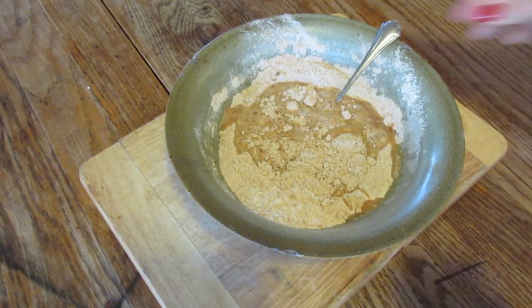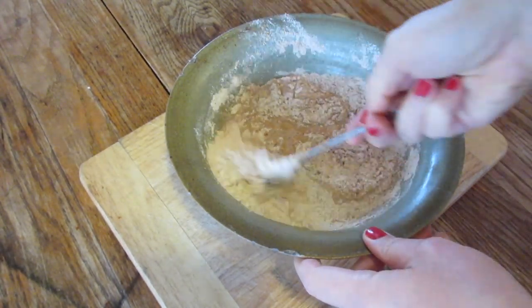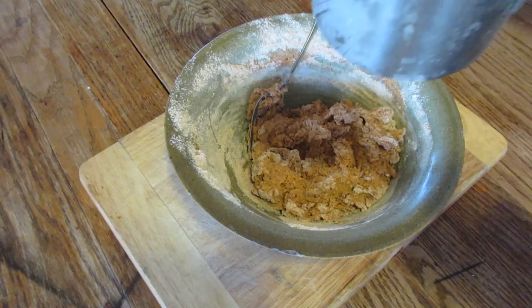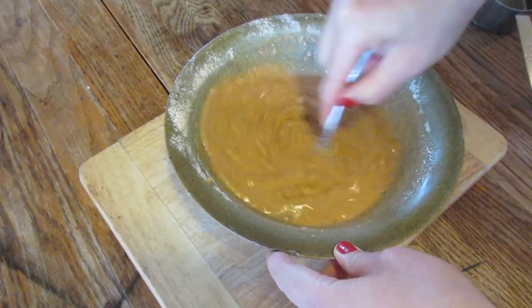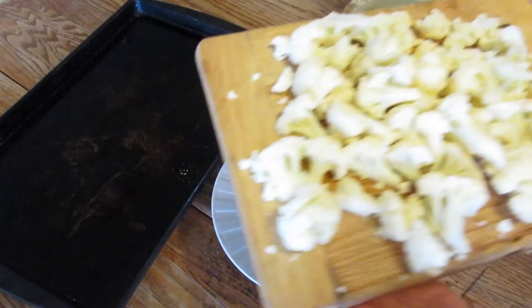I started out with a cup, blended it up, and then realized it wasn't going to work as a dough ball and I needed more water. So I added some more. You want it to be about the consistency of pancake batter, like a thick pancake batter.